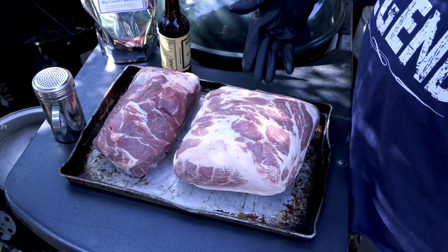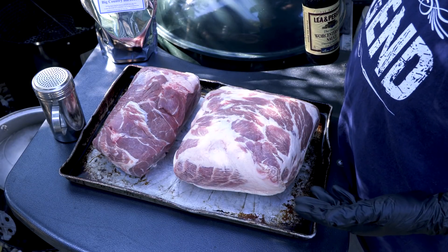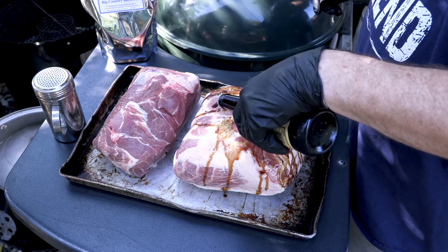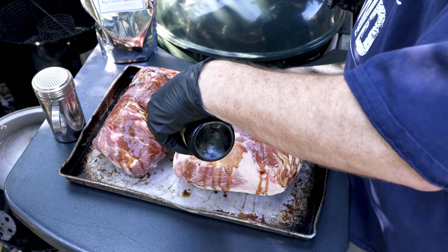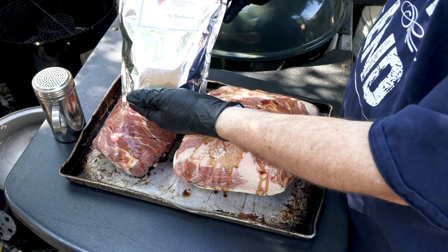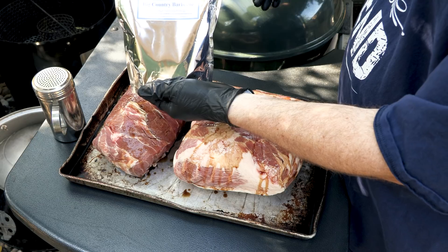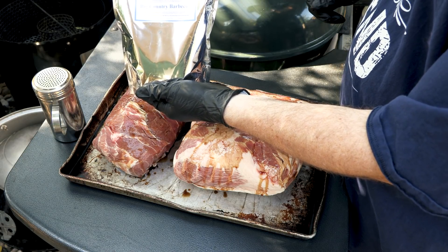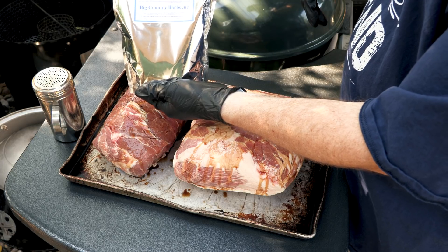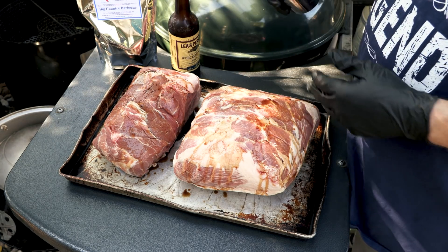These are my two pork butts - the three and a half pounder and the nine and a half pounder. I like to use a little Worcestershire sauce on here for a binder. I was actually going to use mustard today but I'm running low on mustard and I know Karen likes her sandwiches for lunch, so I decided to just go with Worcestershire. Get that rub down real good - doesn't have to be a thick coating. For today's rub, check this out - Simply Unique from Big Country Barbecue. They're out of the Dallas area, really good stuff.